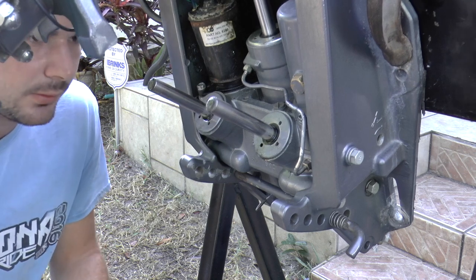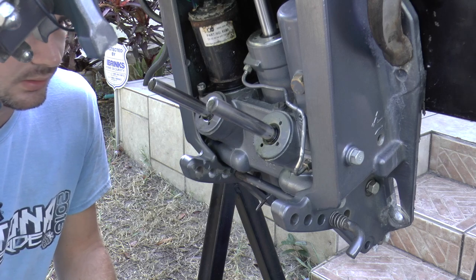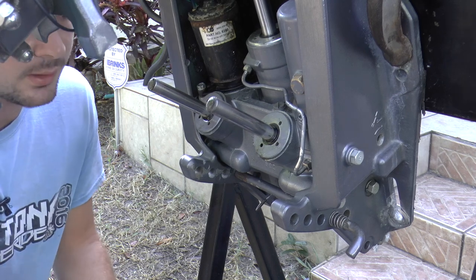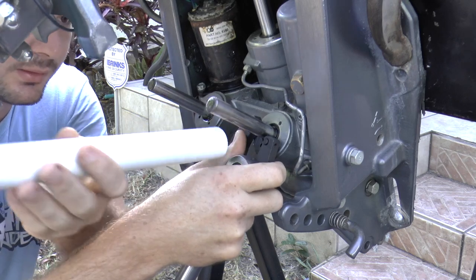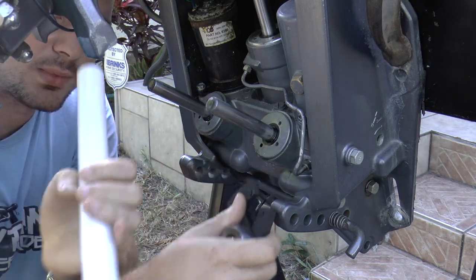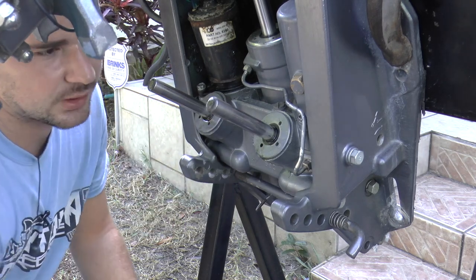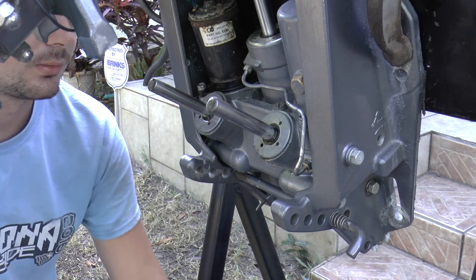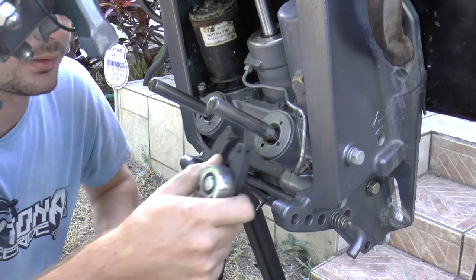There's another trick you could also use. If your caps are really on there — like on a saltwater motor — and the caps aren't coming off at all, you can put the tool in, get a pipe smaller than this, and slide it over the rod. Make sure it's small enough to fit, then trim the motor down so it applies pressure on the tool so it won't slip. These caps aren't that bad, so they should come out pretty easily.